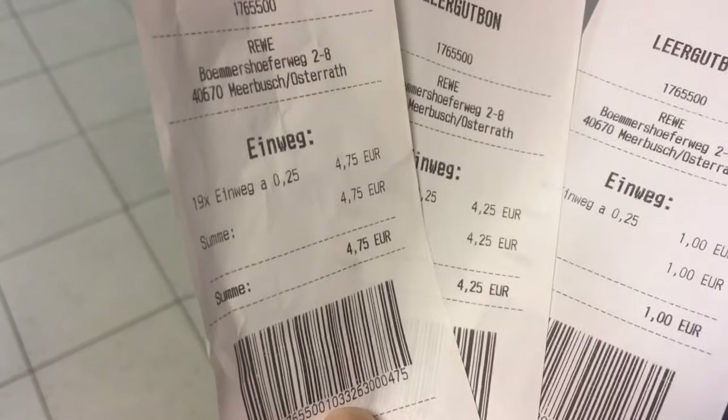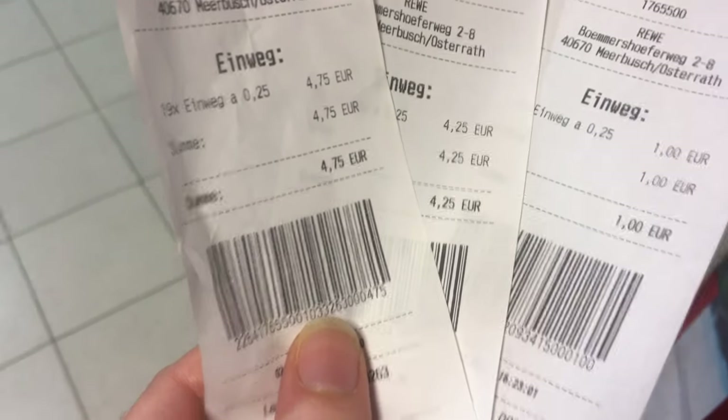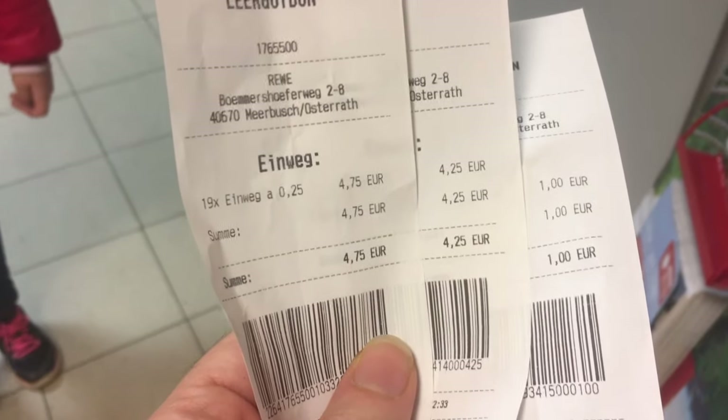5 plus 25 equals... we've got three tickets in total — one plus 4.25 plus 4.75. How much is it, Sarah? Almost 10 euro. So we can use these receipts to pay for our groceries at Rewe.